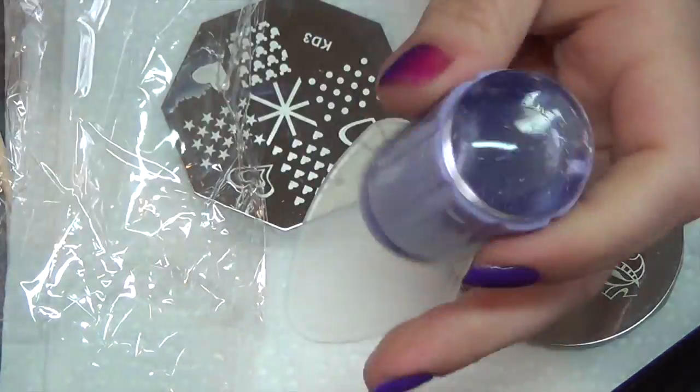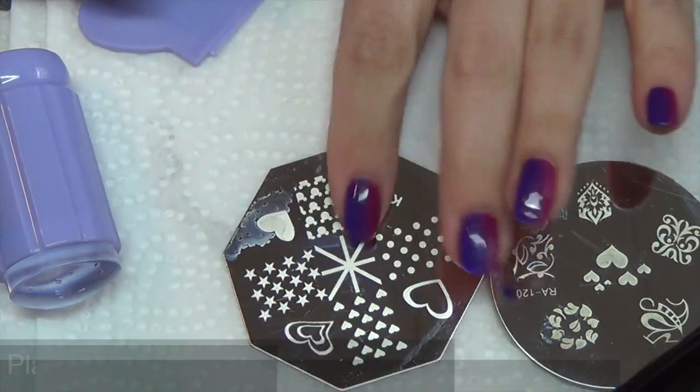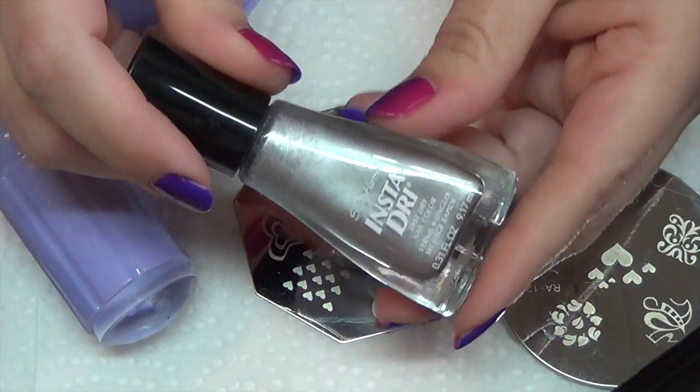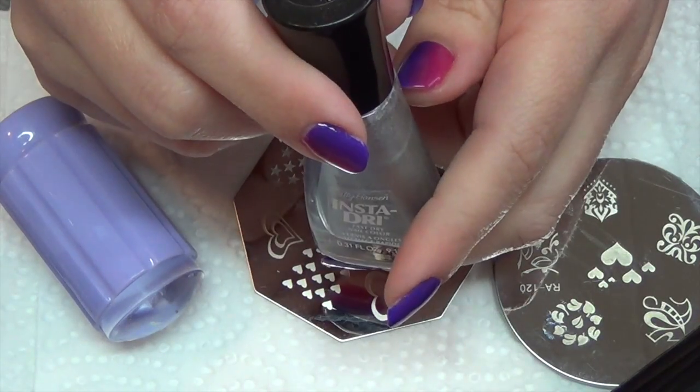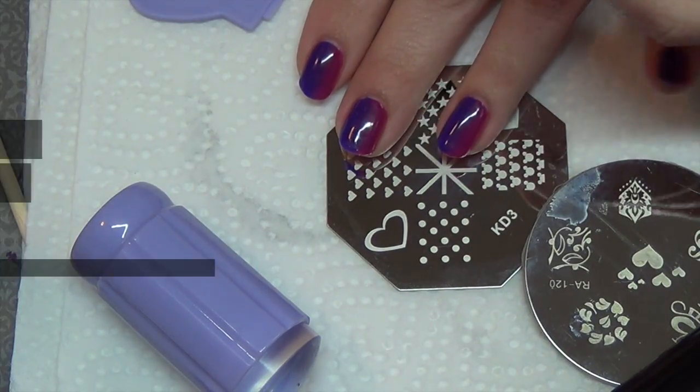This is just 90% rubbing alcohol. For this design today I'm going to be using two plates — this one here with the little hearts. I'm going to be using Insta-Dry Sally Hansen in the color Silver Sweep, and I'm going to go ahead and place this on my ring finger.